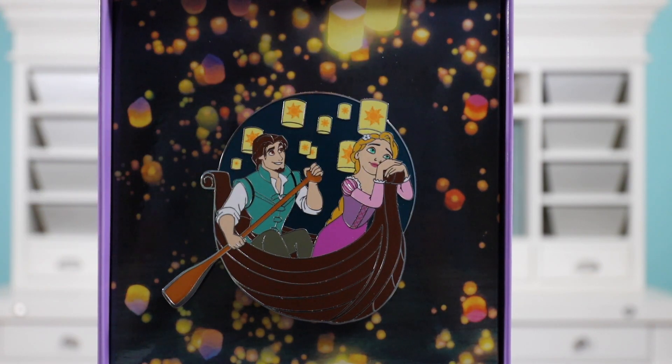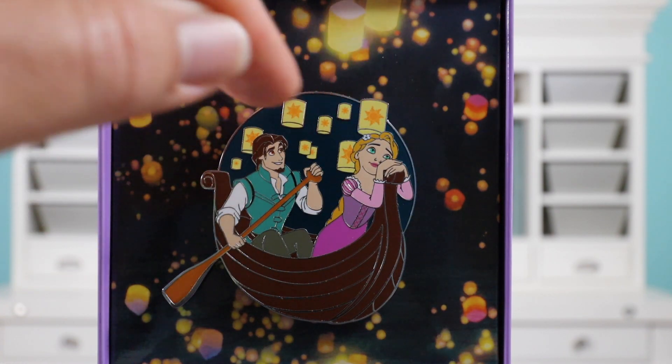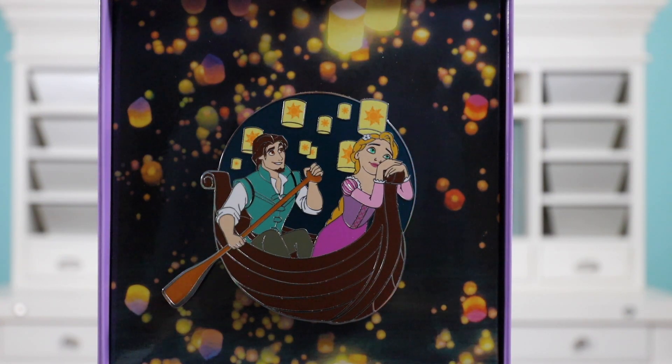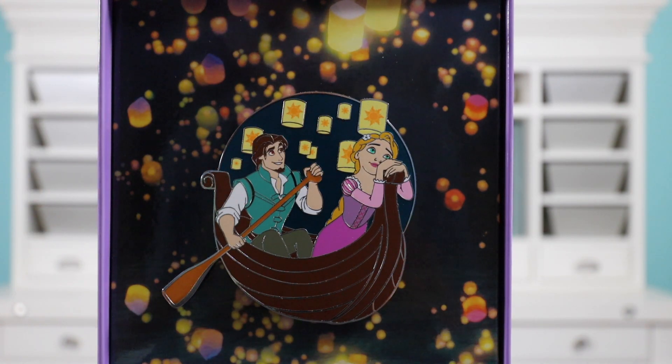The pin itself is a jumbo pin, about three inches tall. You have Flynn Rider and Rapunzel gazing out looking at the lanterns in the background. I really wish the faces on Rapunzel and Flynn were a little bit better. Flynn's face is okay, but Rapunzel's looks a little more rounded. They could have done a little better, especially since it's a jumbo pin and they have the space to get the faces right. I do like the colors — the two tones of purple for Rapunzel's dress are spot on. The background has like an emerald green with a little bit of sparkle, though I think they could have done more sparkling embellishments.